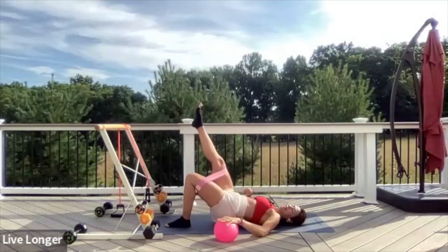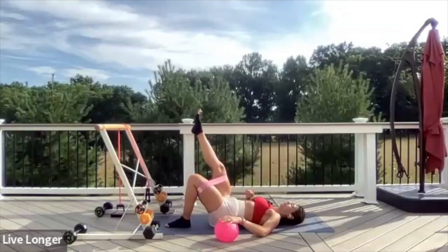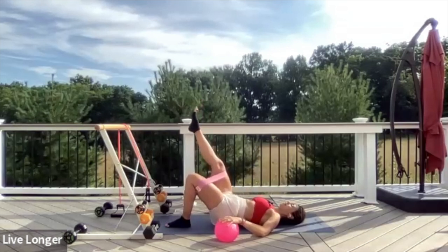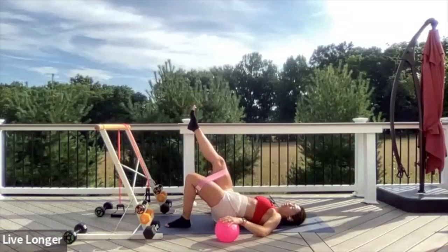Keep pressing your hand into that ball. Little lift, little lower. Exhale, lift; inhale, lower. We're not going to stay here long. Let's hold the top — exhale, squeeze. Can you lift your toes? Just keep that left heel on the ground.